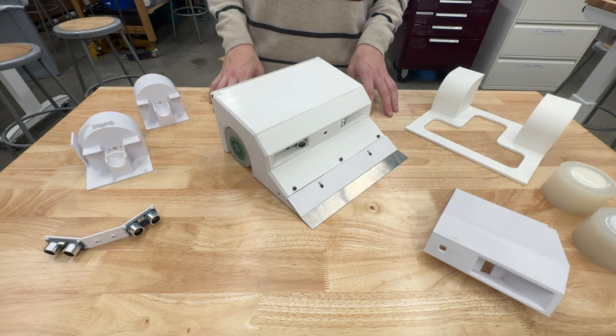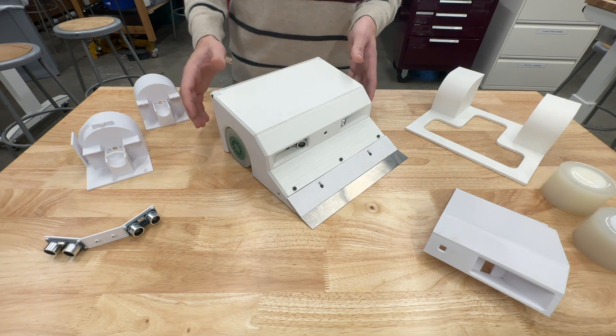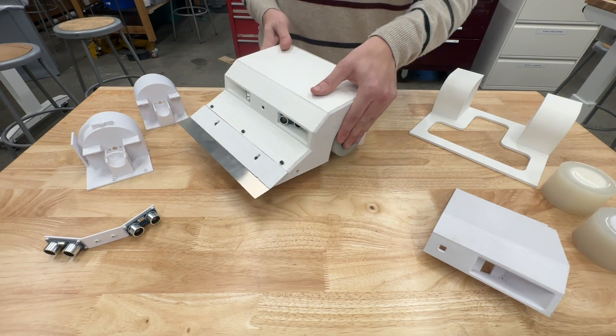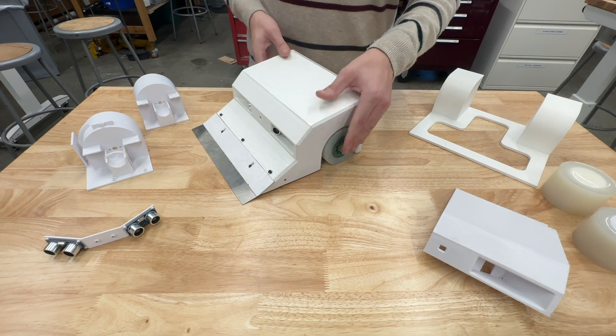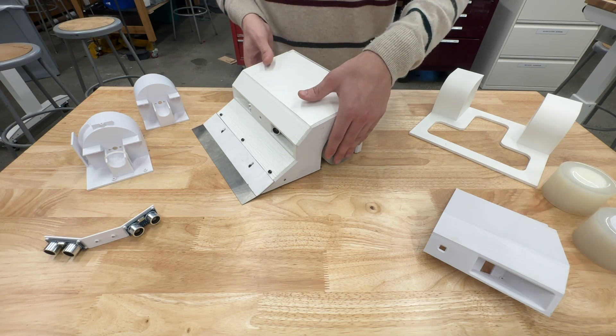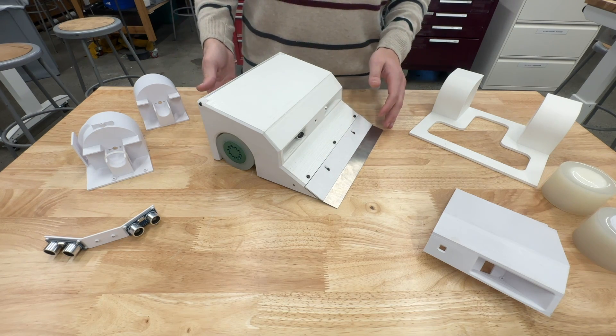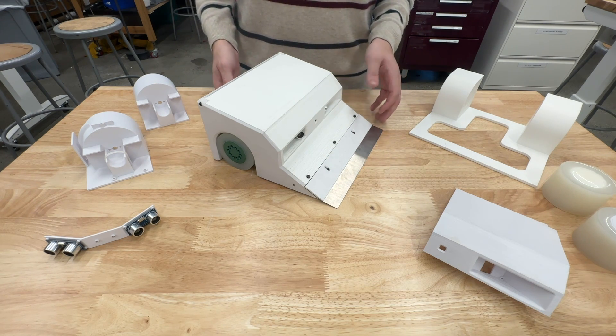It is a bi-wheeled wedge-shaped sumo robot. The robot consists of two driven wheels that were custom made out of silicone — I made a video about these previously and I'll link that on the page somewhere — and a thin metal wedge that would get underneath the opponent robot in order to push it out of the arena.